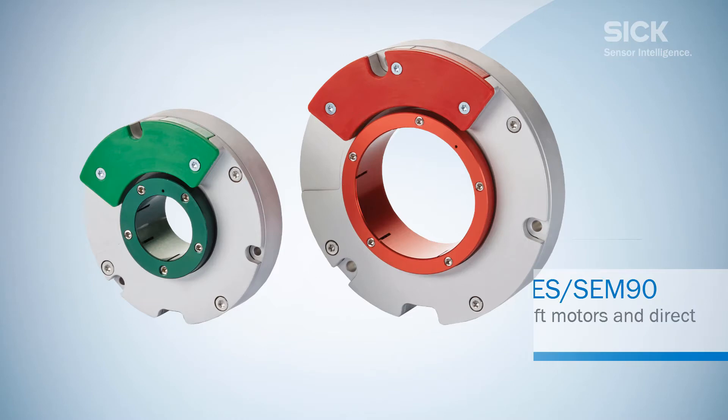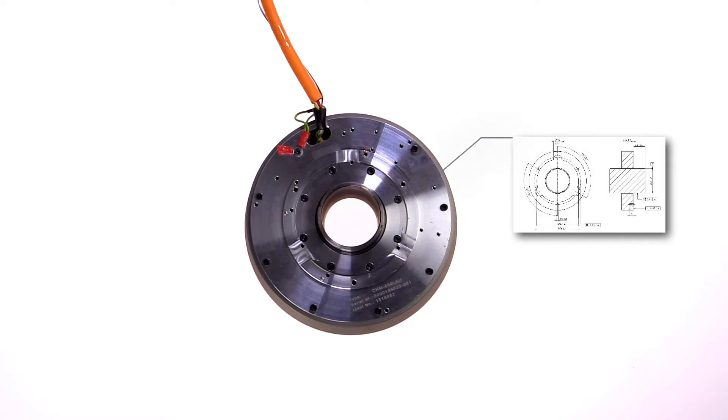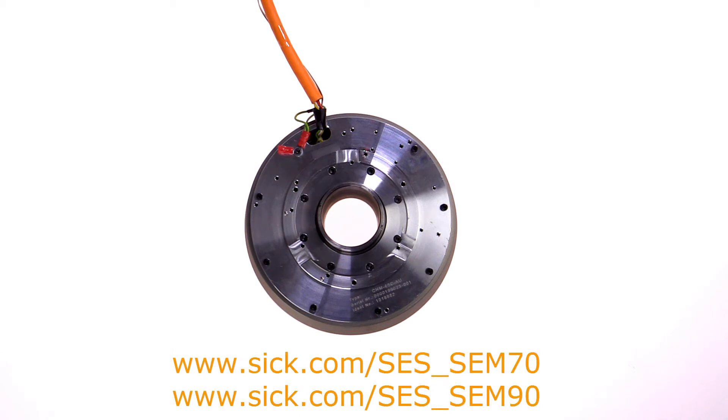This tutorial shows the correct mounting of the SCS, SCM, 7T and 9T. Before we start with mounting the motor feedback system, the motor flange must be prepared according to the mechanical mounting suggestion. You will find it in the online available product information.